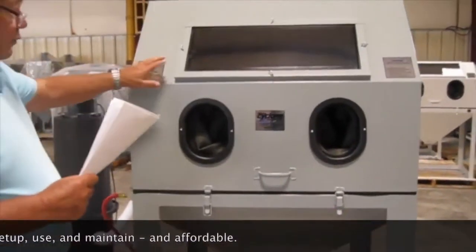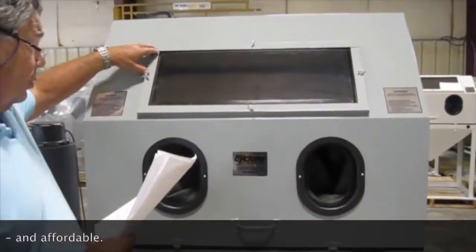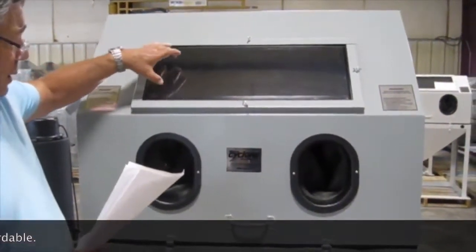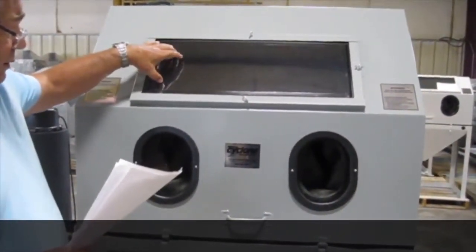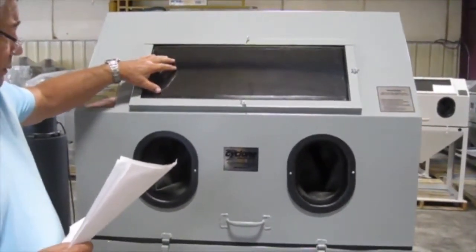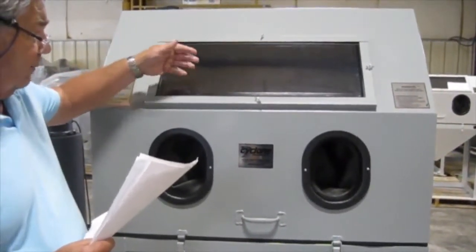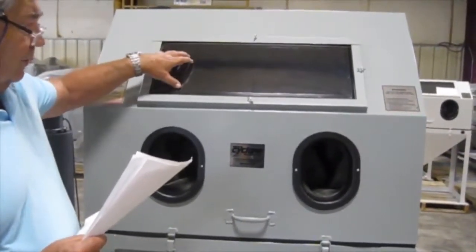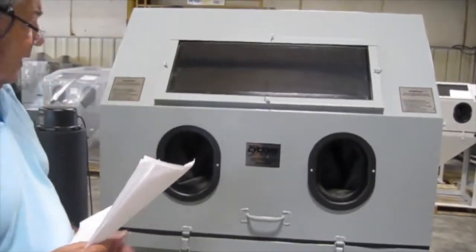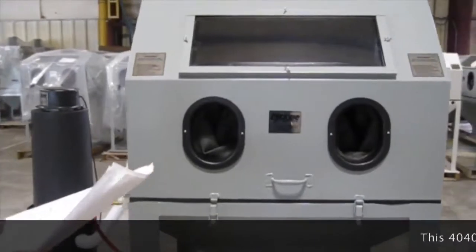The window is a 25 by 10 inch plexiglass. On the inside of the unit, stuck to the inside, is a peel-off mylar shield which is replaceable when it gets frosted up, so that you don't blast into the plexiglass. Those are replaceable — we offer a 12 pack with sticker tape already applied.